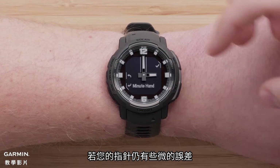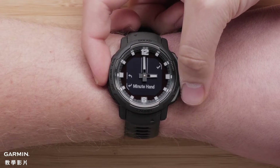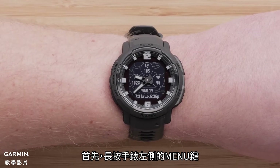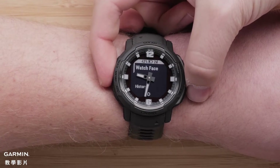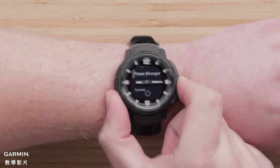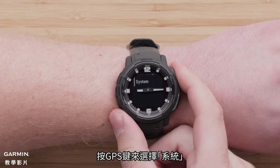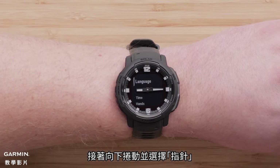If your hands are slightly out of sync, you can use the Set Alignment setting to make fine adjustments. To begin, press and hold the menu button on the left side of the watch. Using the up or down buttons, scroll to System. Press the GPS button to select System. Then scroll down and select Hands.